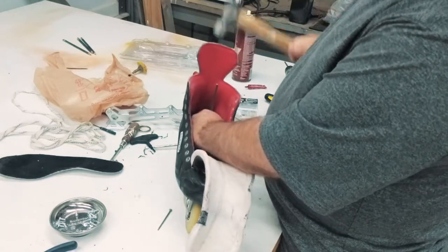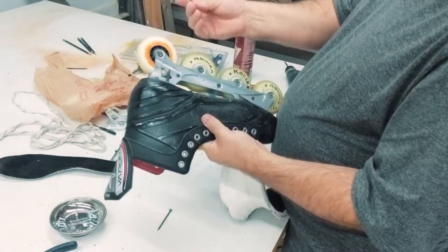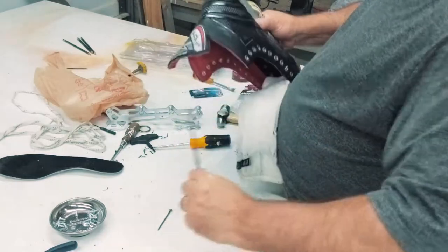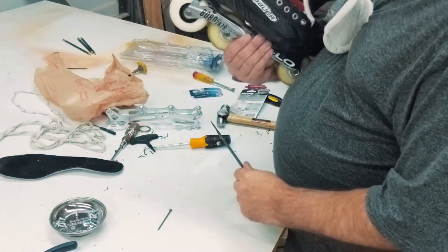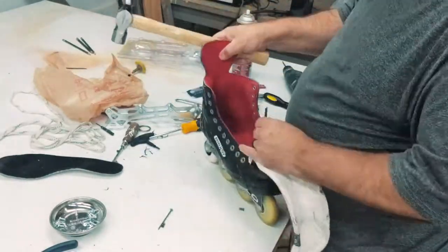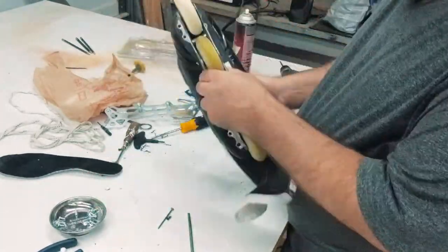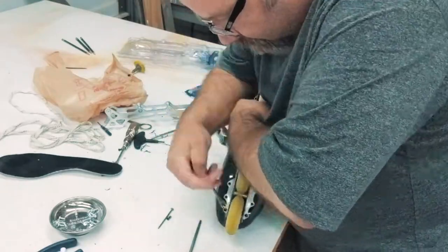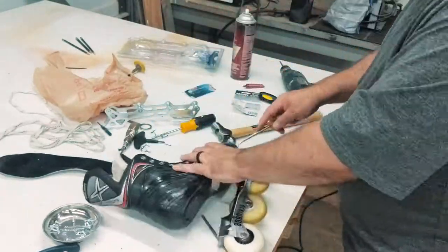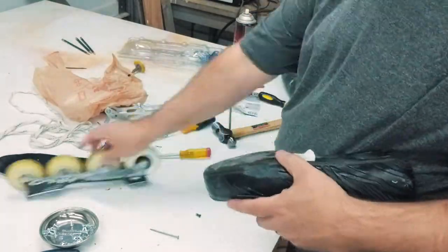Once it goes through, the rivet usually sticks to the end of the file or whatever you use — and that's that. You just do it for the rest of them. Since the file won't fit down into the toe of the boot, you have to carefully pry those rivets out without tearing the boot up, but it doesn't take too much once you've got the rest of them out.